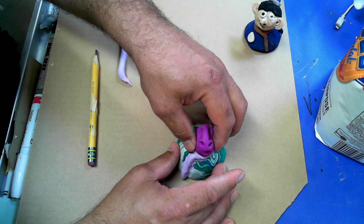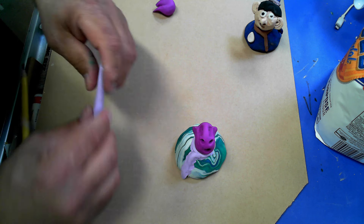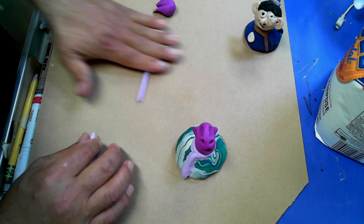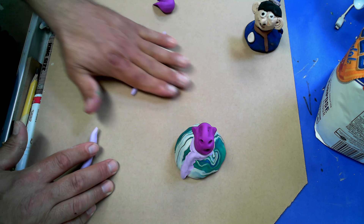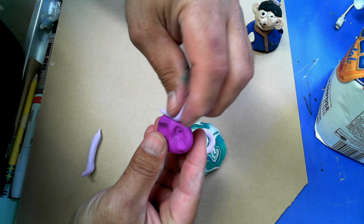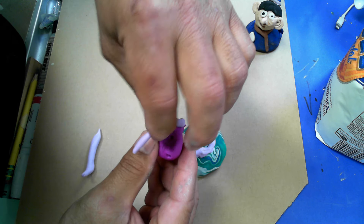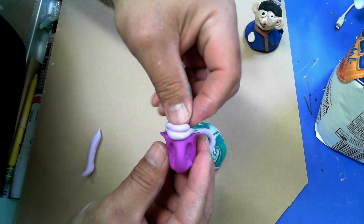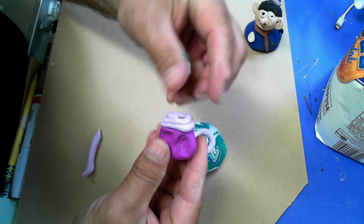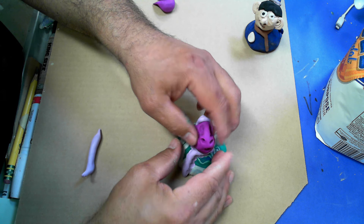This guy is singing! I'm going to turn him so he's not right on his collar. I'm going to use another color and roll out a coil. As I get the coil, I'm going to give this guy a hat or some hair - I'm not sure what it'll be - and I roll this coil and attach it. I could squish it together to cover up the top, and now he's got a hat on.